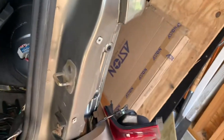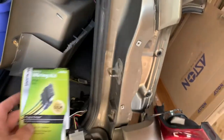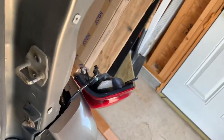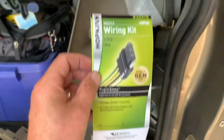Today working on the 2005 Jeep Liberty again. The factory-installed trailer wiring pigtail that hooks up to the trailer went out, so I went online and got myself a new one.